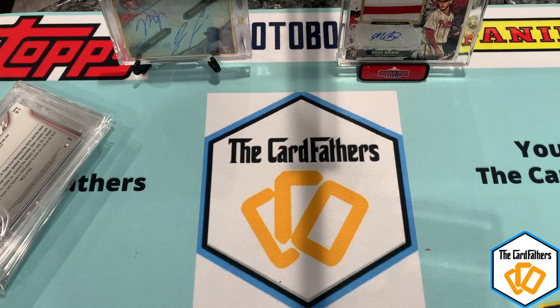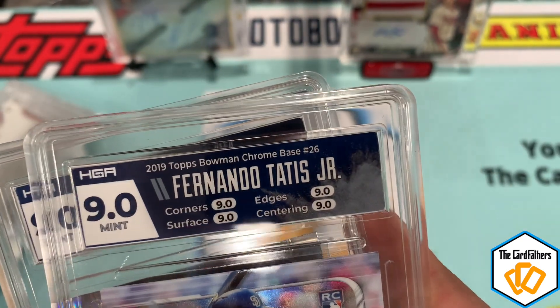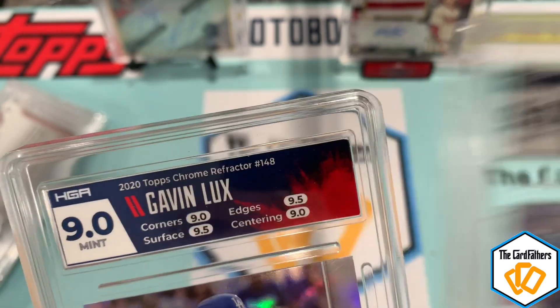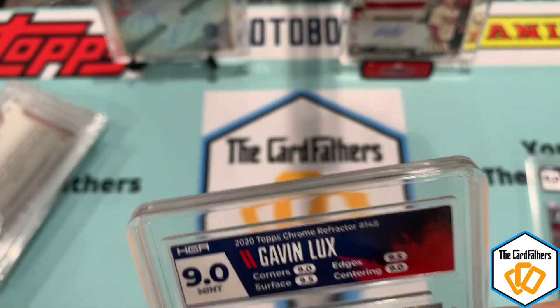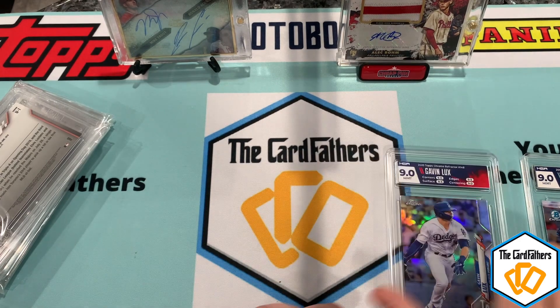If you look in the corners the labels could be a little more precise and clean cut, but overall they're very thick and definitely more protective than a PSA slab, I have to say.